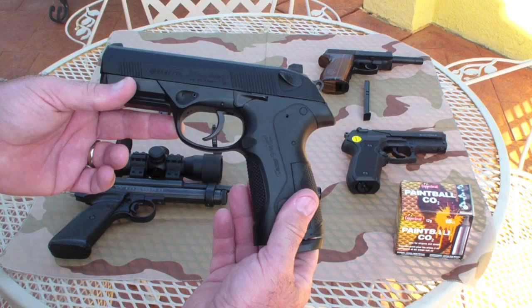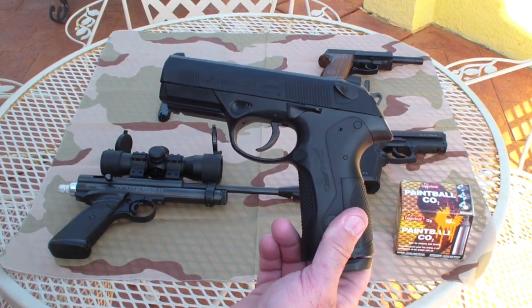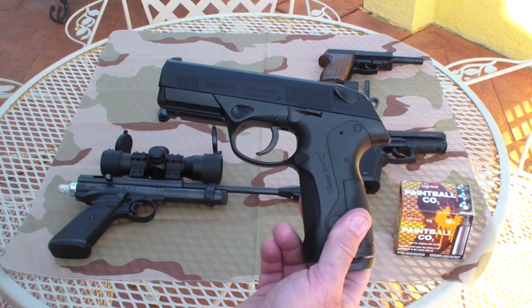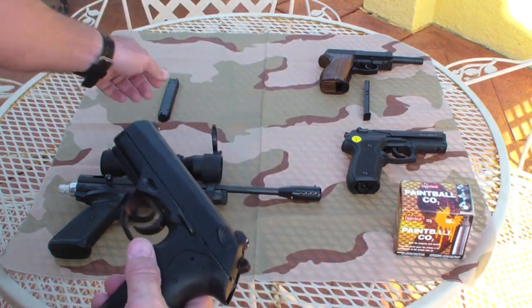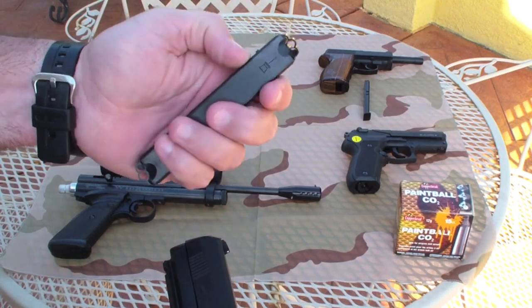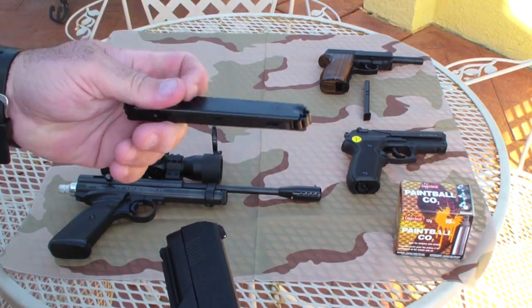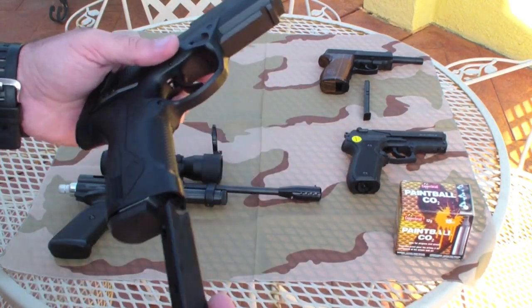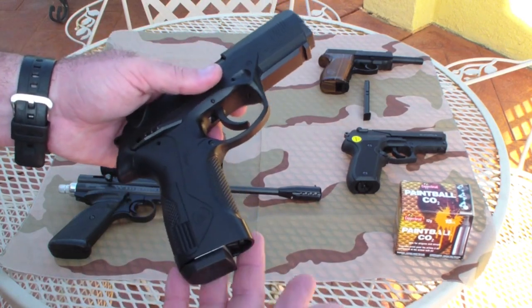The weight on this gun is about a pound and a half. The barrel length measures 4 inches. It's a 16-round capacity magazine. As you can see, it's two 8-round sets. You load them, then flip them over and load from the bottom, and then you're ready to go.